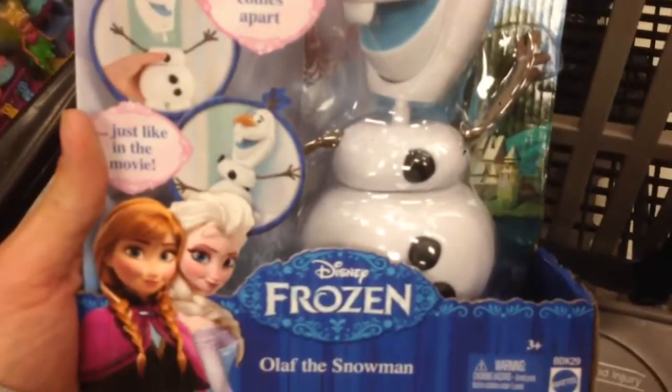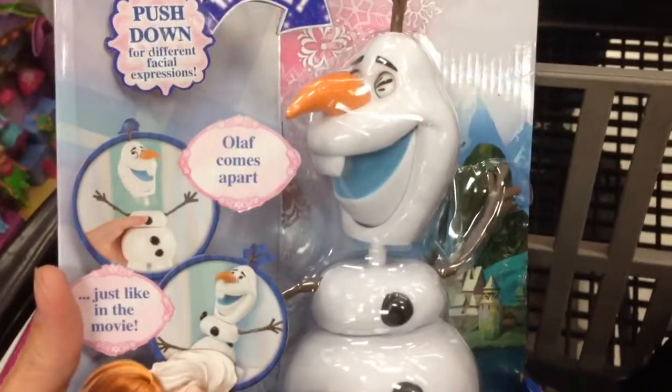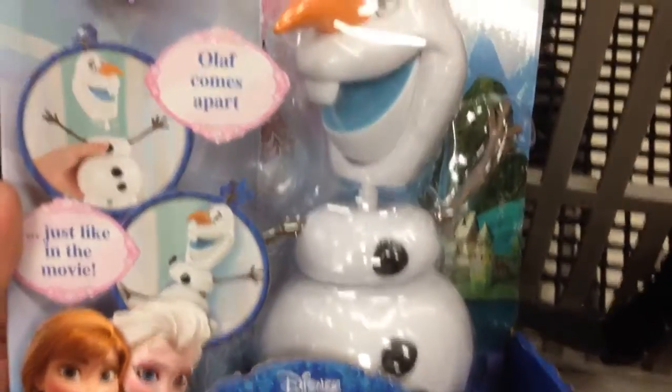Welcome back to Softshell Toys. Check this out from Disney's Frozen. This is Olaf the Snowman. This is a cool little toy. It looks like he comes apart, so you can kind of take him apart and put him together.